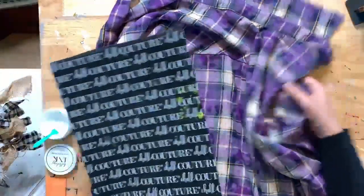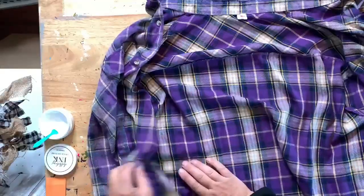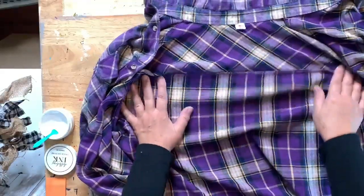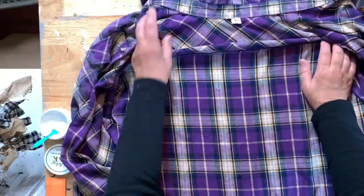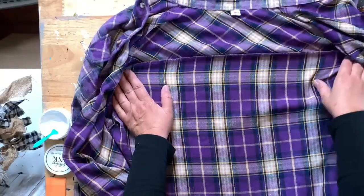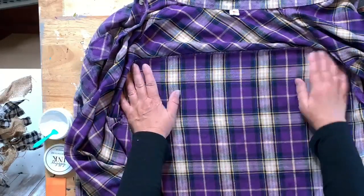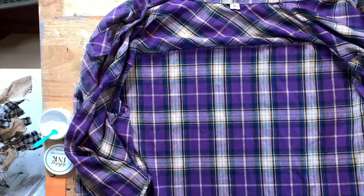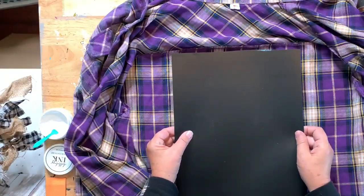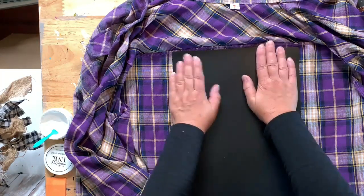I'm going to flip my shirt over, put the ink mat on the back side, and try to get it centered. I want it right below the yoke. My friend Sandy has been working my booth for me and having fun creating things — if you're coming to the craft show, just ask her for a little demo. Sylvia has been helping her with ideas; their booth is right around the corner from mine.